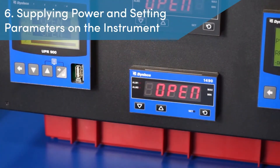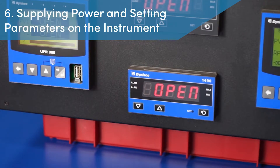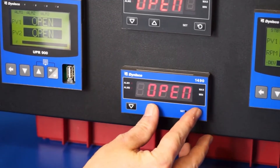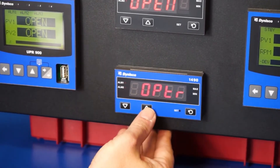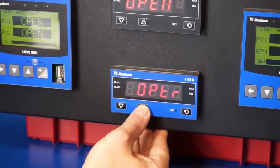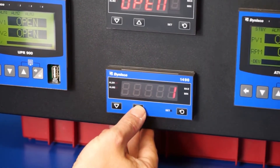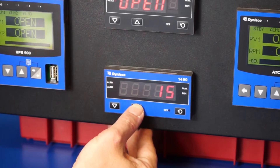Step 6: Supplying power and setting parameters on the instrument. With the sensor connected, it is now safe to supply power to the instrument and then enter the configuration mode. To enter configuration mode, the technician must press the set key and the up arrow at the same time and then release. The display will read SELECT, and then the technician will need to press the up arrow key until the display shows CONF, which is the configuration mode. With CONF on the display, the technician presses the set key to enter configuration and then U-lock appears. To unlock this mode, press the up arrow until the number 20 is reached and once again press the set key to enter.